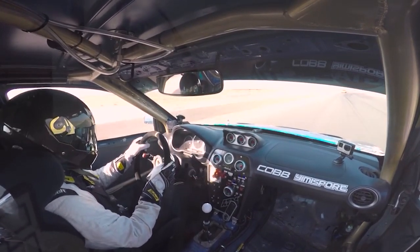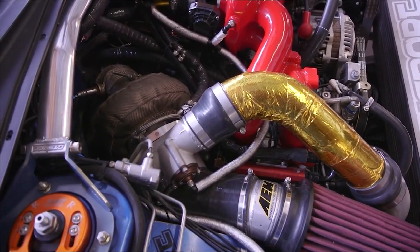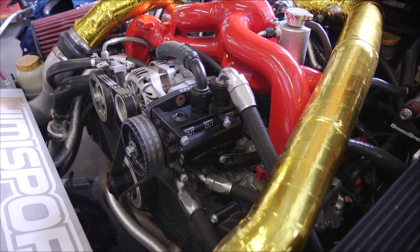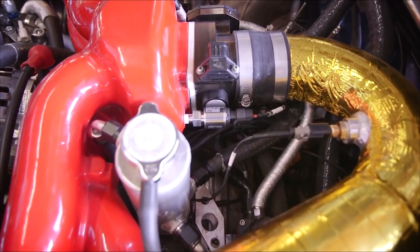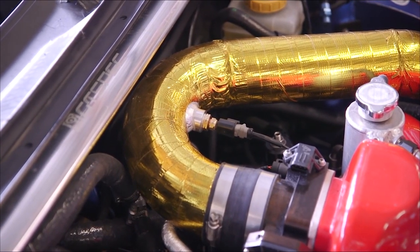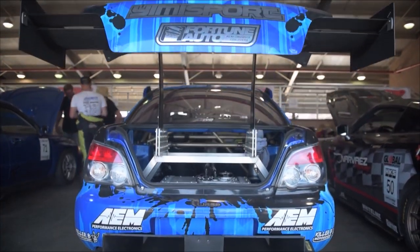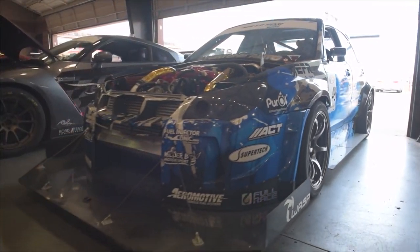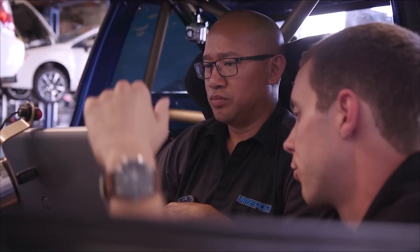We're not using the mode switch so much to account for different traction conditions, but more for motor longevity — being able to decide the power level appropriate for track conditions and the situation we find ourselves in. We now have maps that go from around 500 wheel horsepower to just short of 800 wheel horsepower, completely at the driver's fingertips.